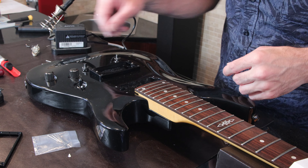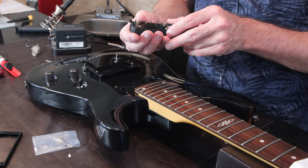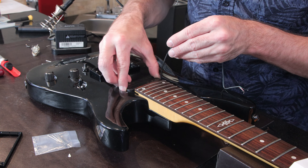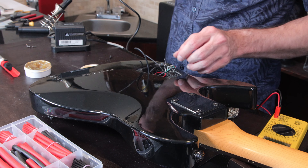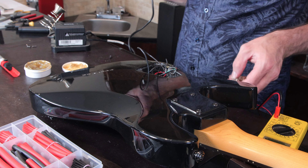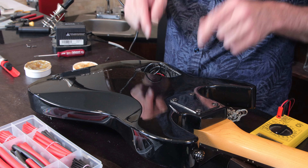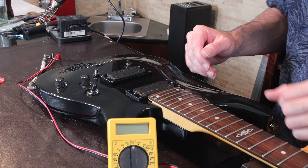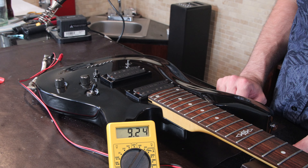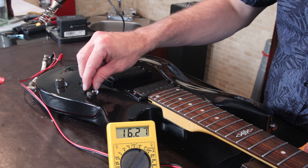For this particular guitar we're going to need to take the pickup rings off the bridge and neck and swap them onto the new pickups, because they're angled — and that helps angle the pickups to the strings a little better. The pickup rings that came with the new Seymour Duncan Nazgul and Sentient pickups are not angled, they're just flat. I actually had to cut some of the tabs off the sides of the pickups to get it to fit. There we go — it just fits.